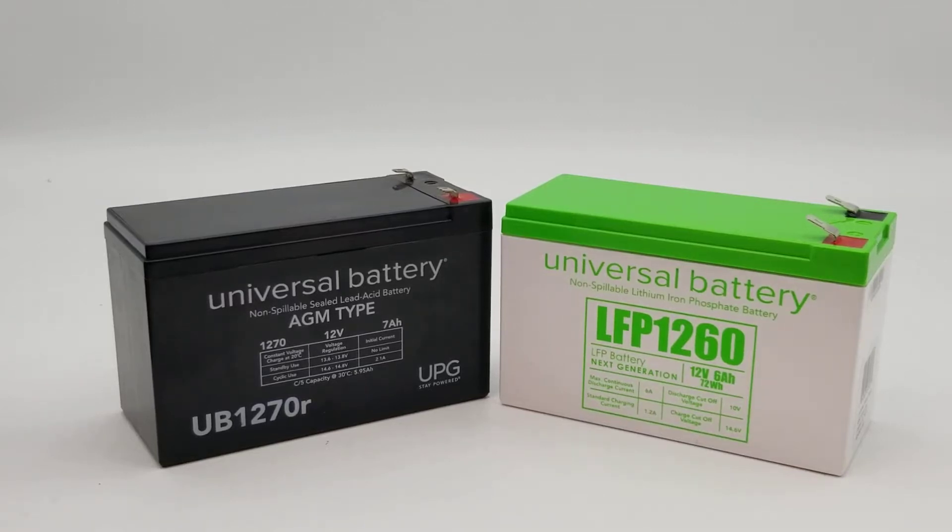I'd like to go over the case sizings — show you the case sizings of the sealed lead acid compared to the new lithium batteries offered by Universal Battery.